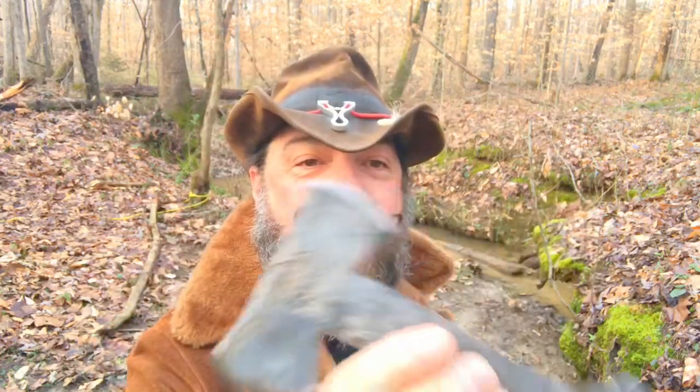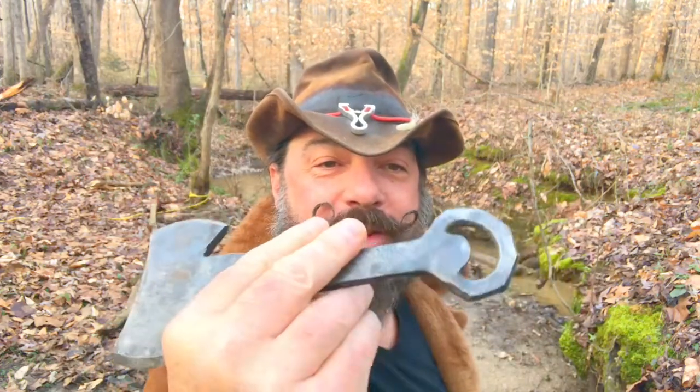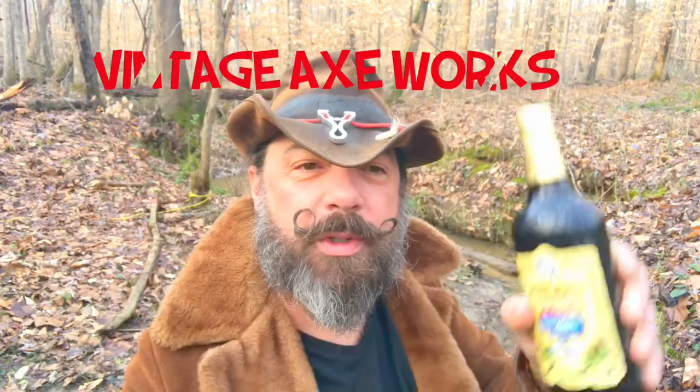Well, hello there! Stick around — let's check out this double bit axe bottle opener from Vintage Axe Works, because I really want to open this oatmeal stout. It's going to be delicious, but let's check out what this little bad boy can do first.